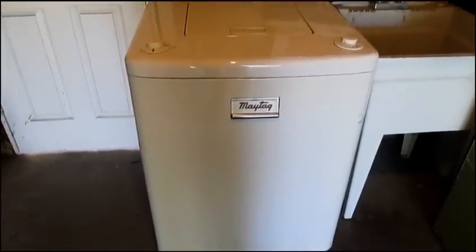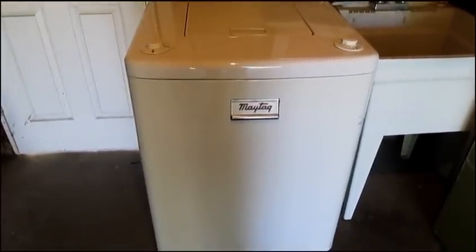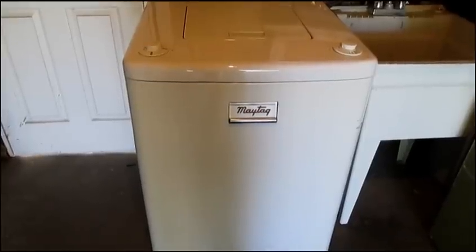This is my 1949 model Maytag AMP automatic washer. It was made in 1950, but as you can see it has a one-piece back, and I've added a switch so I can run the washer with the lid open.